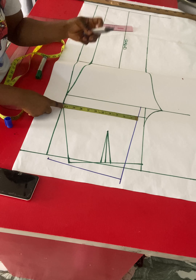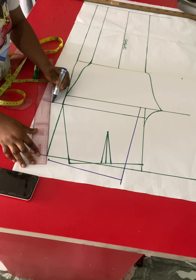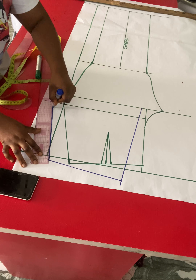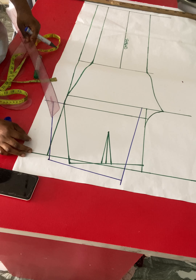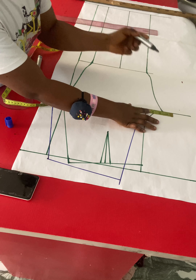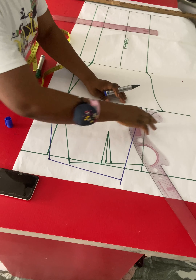We need to re-measure the hip line because the center back has shifted from the original center front line. From the new center back I'll re-measure my hip line: hip divided by four plus one inch for ease. This extra one inch is optional, but it allows you to bend down while wearing your trouser — it's added only on the back. I'll connect the hip line to the waistline with a straight ruler.